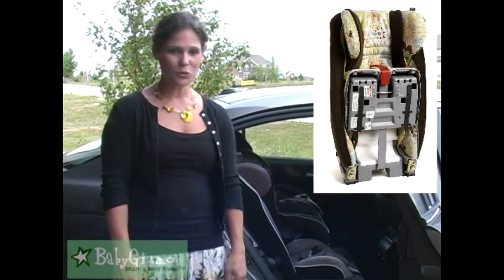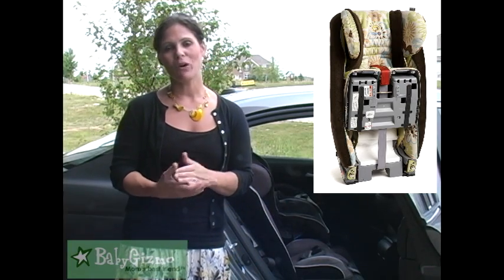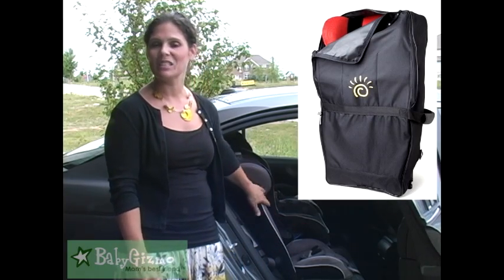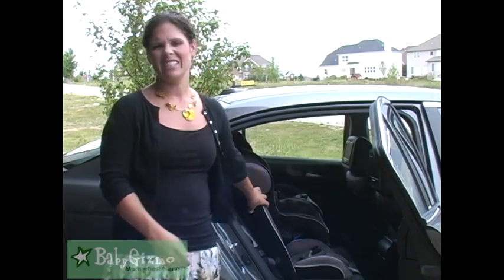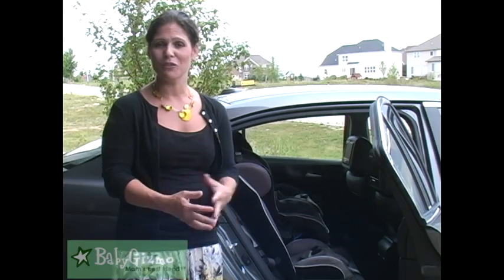If all those great features weren't enough, it also folds up for travel or storage. The seat folds up into the backrest to make it more compact. Sunshine Kids also makes a travel bag especially for the Radian that you can sling on your back. The car seat is heavy — it's not super lightweight, I think it's like 24 pounds. So it's going to be 24 pounds on your back, but it makes it so much easier for travel when the seat folds up like that.